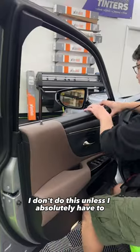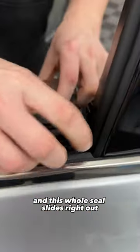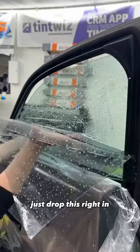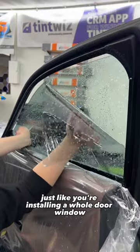I don't do this unless I absolutely have to — just lightly pull back that panel. This whole seal slides right out. So now that I got all this space, just drop this right in, just like you're installing a whole door window.